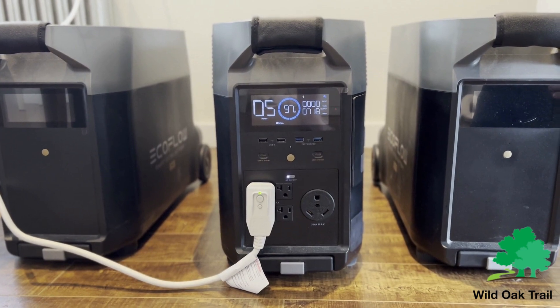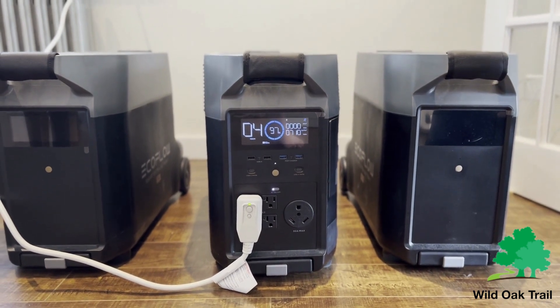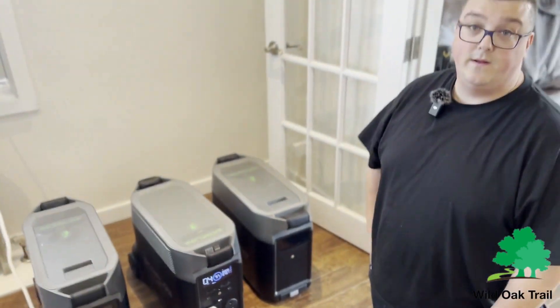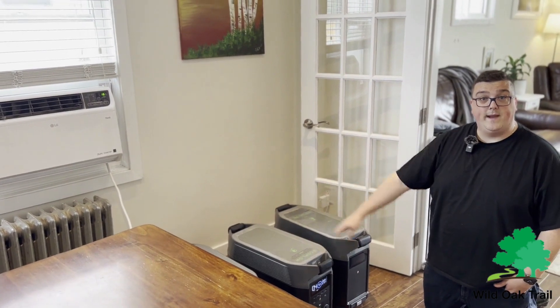We live in just under a 900 square foot place. This unit actually cools us down even when it's 90 — even all the way up to 100 degrees Fahrenheit — and that's what we get here in the summer. Now that we've got this going, we'll be back in just a moment.